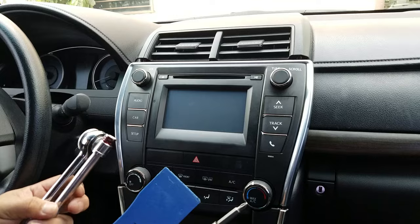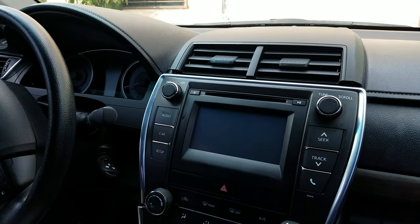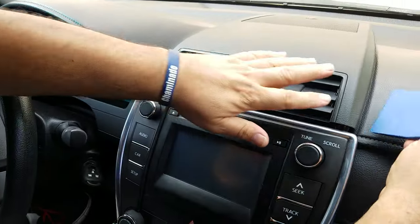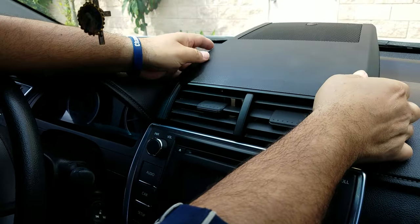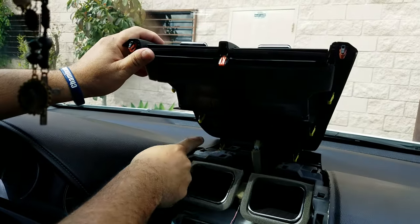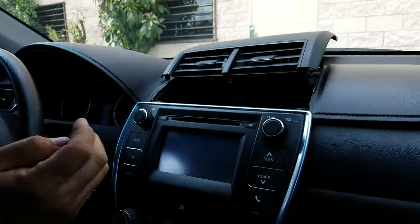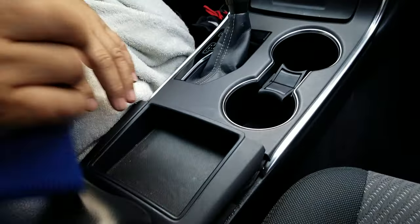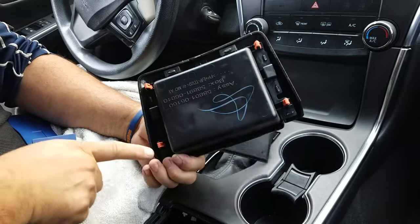The first step is to pop up the air conditioning vent — it does not have any screws, you just need to pop it up. These are the connectors which hold it in. Set it to the side. Next, in the center console, pop up this compartment; these are the clips which are holding it.